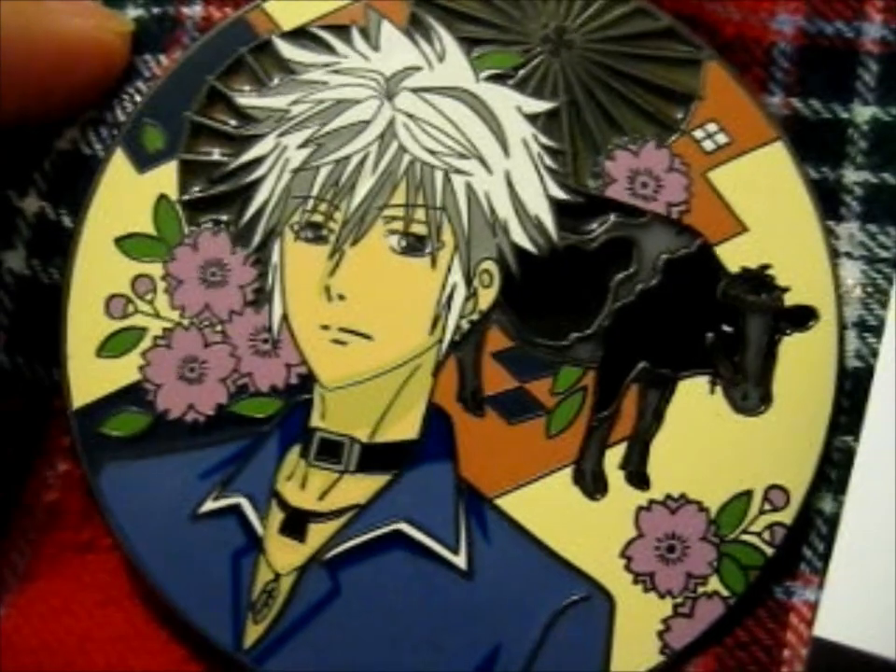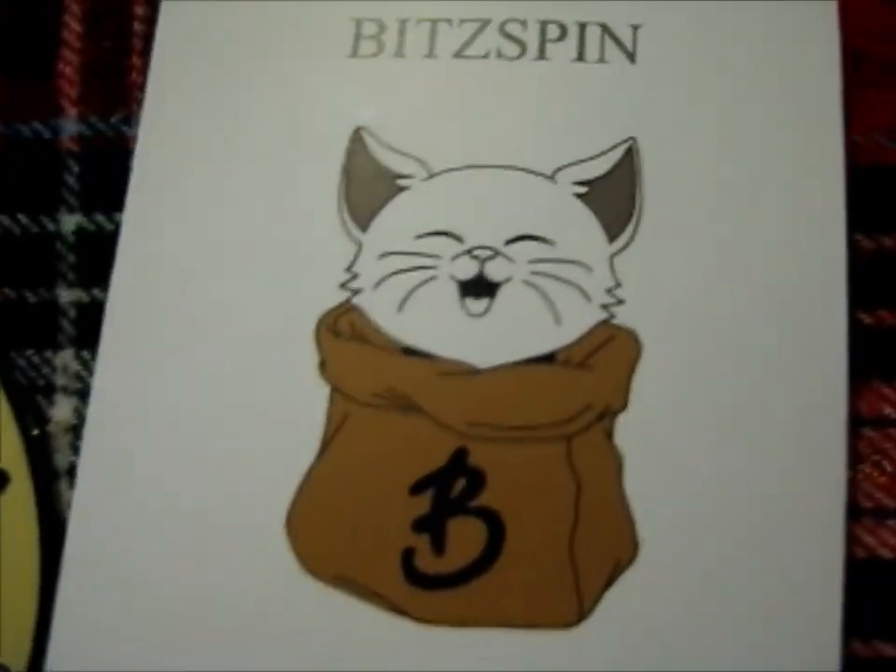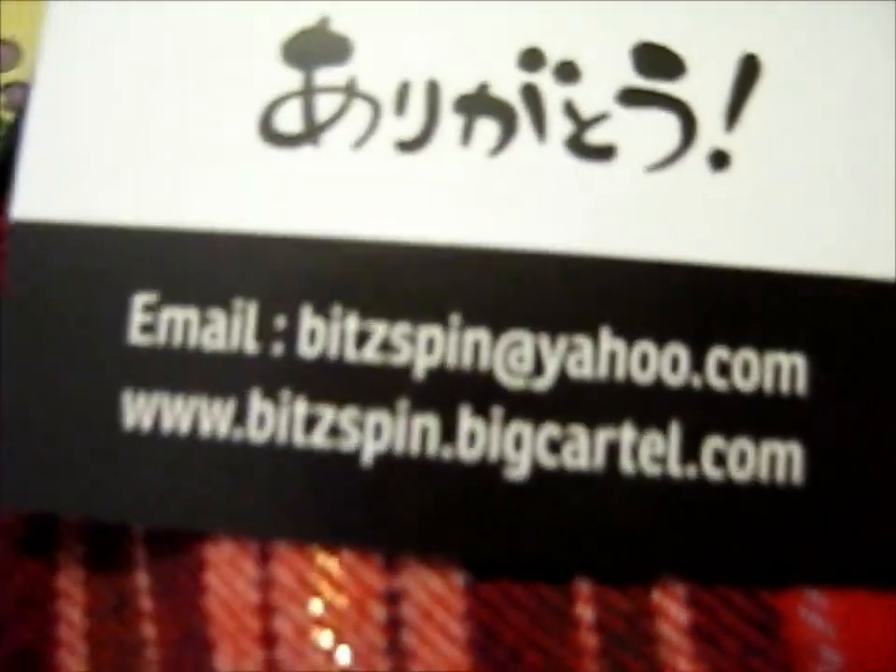I believe it is the horse after this one. But do go check out Bitspin.